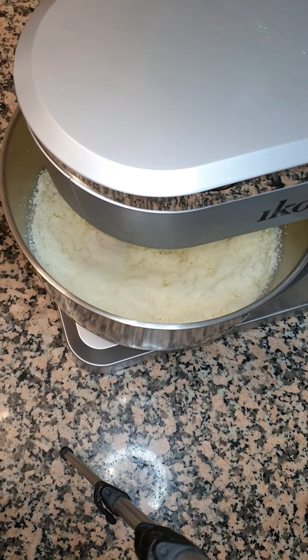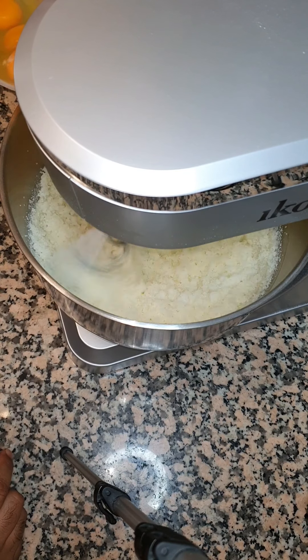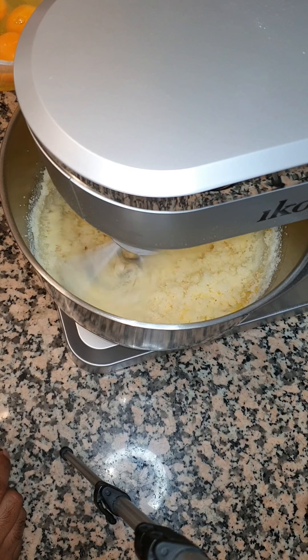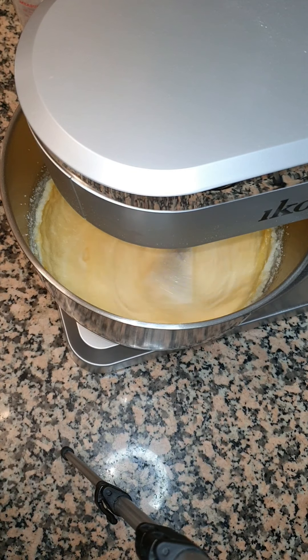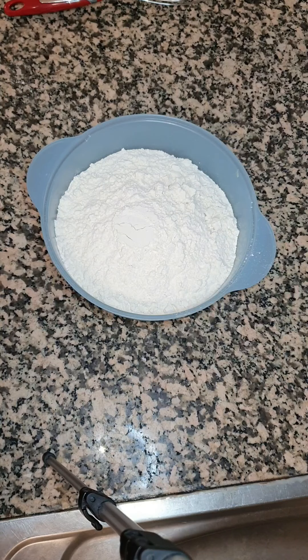While we're beating we're gonna add five eggs, one at a time. As you can see it's now forming a batter, but we're gonna continue to beat for five minutes.